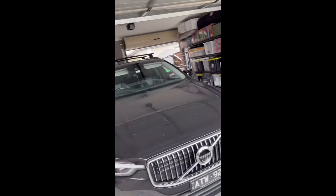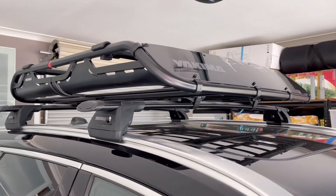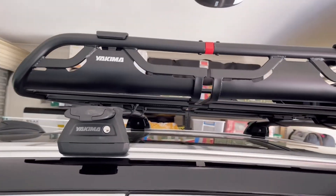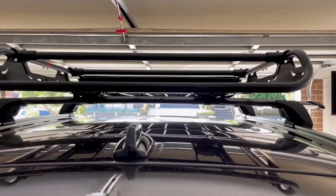You can put it on top of the car. The basket is up and it really looks good. Going around just to show how it looks, in case you're interested in getting one as well.